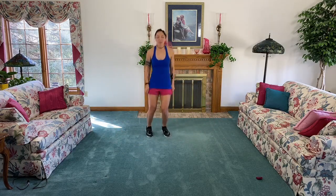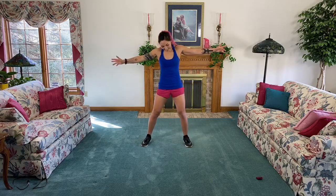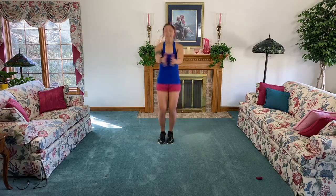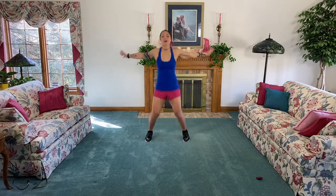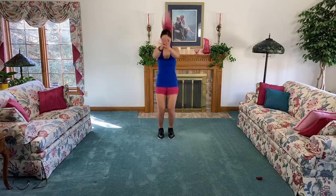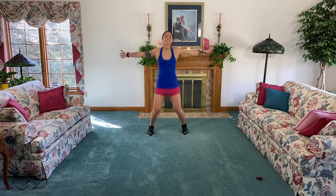Bounce it out! Let's go with some seal jacks. Hands out wide, feet out wide, clap right to the center. If you need to tap it, that's totally cool too. Keep it going, guys, use that breath. You're almost ready to get started - we've got one, well kind of two more moves after this and then we'll be ready.